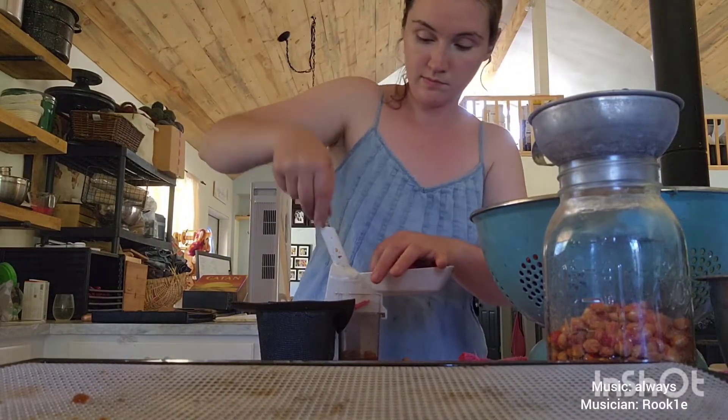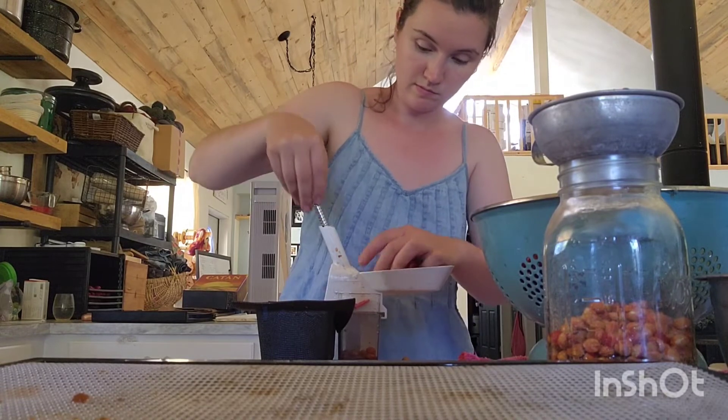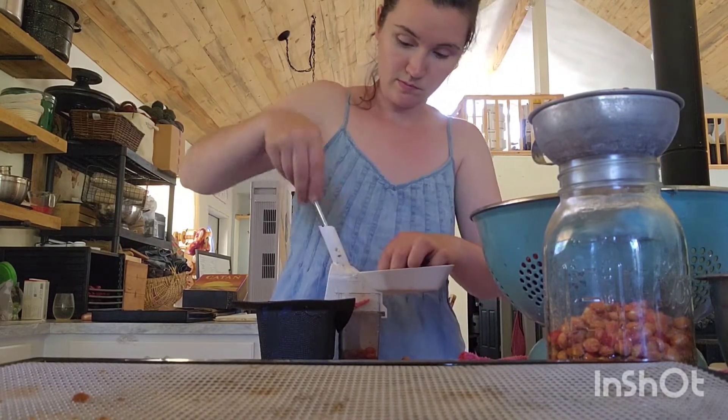It is cherry season and I have been pitting cherries like crazy. That's like the longest part of cherry harvest, right? When you have to pit them.